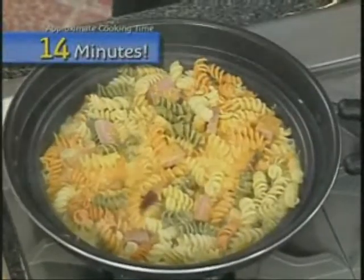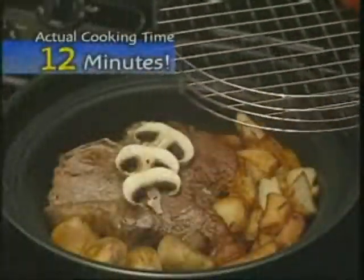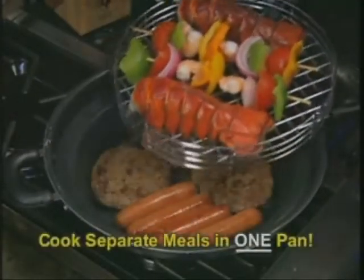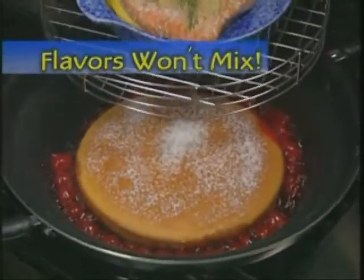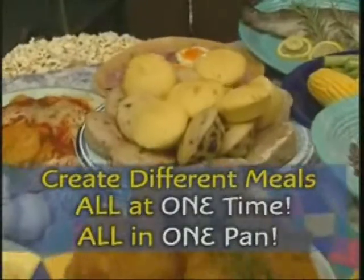Look — sumptuous creamy pasta italiano in just 14 minutes. How about a fabulous steak and the trimmings in just 12 minutes? And here's the best part: the two separate cooking areas allow you to create totally different meals in one pan, and the flavors won't mix. Even cook sizzling salmon and baked sponge cake underneath at the same time. So now you can make different meals all at one time in one pan.